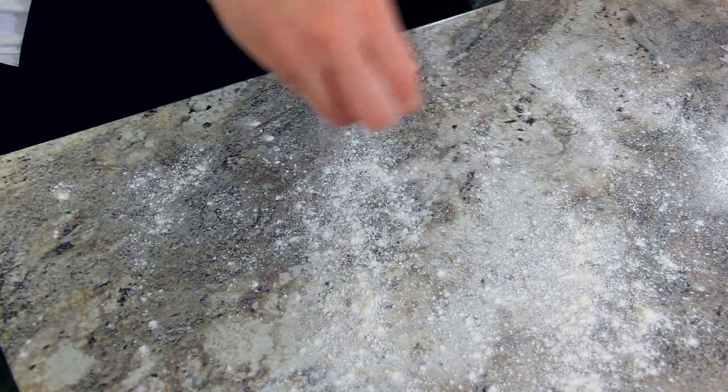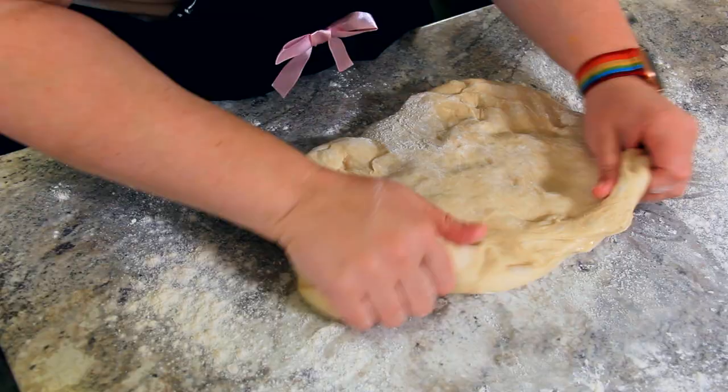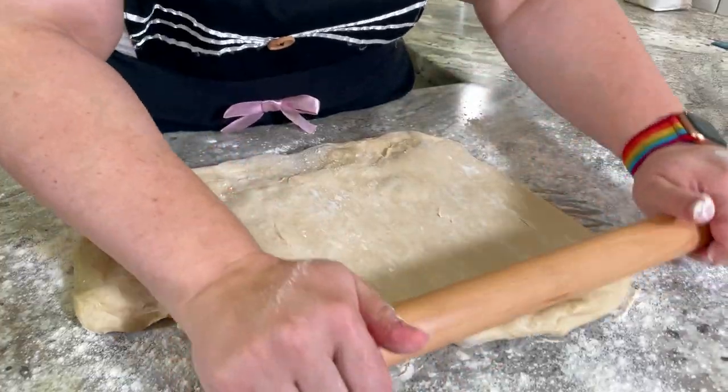Lightly flour your work surface. We want to roll this dough until it's about 18 inches wide and about a quarter of an inch thick. I like to stretch it into a bit of a rectangle before we start rolling. Sprinkle it with just a little bit of flour on top and off we go.